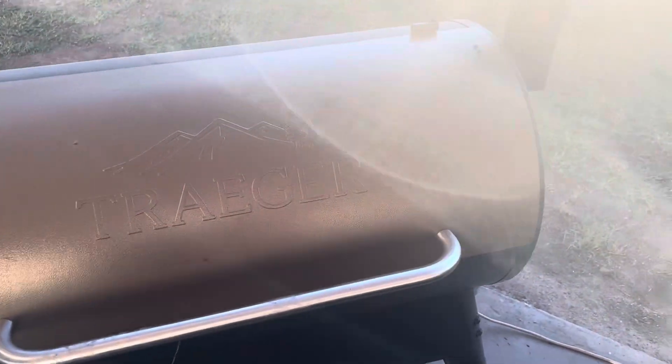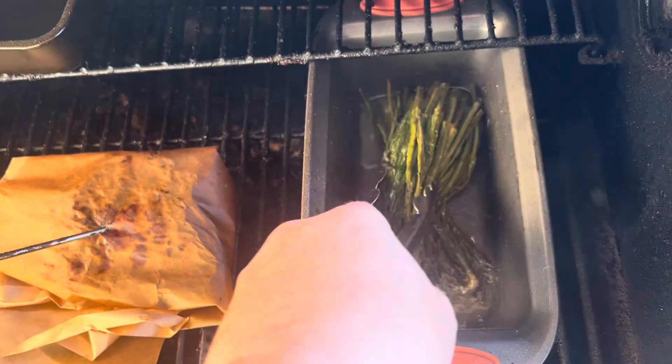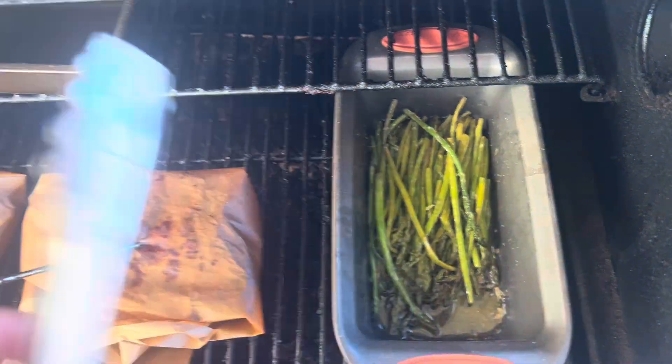Another hour has gone by. I'm going to go ahead and stir the asparagus a little bit to make sure every piece gets a little bit of the butter. Look at that — nice and soft. Just like to mix it up a little bit.